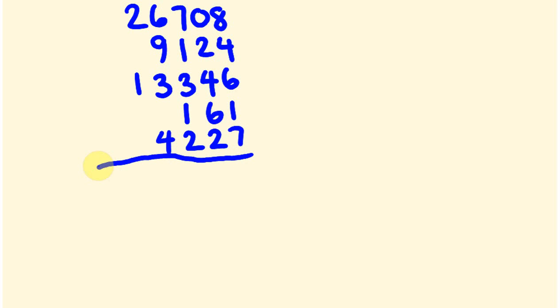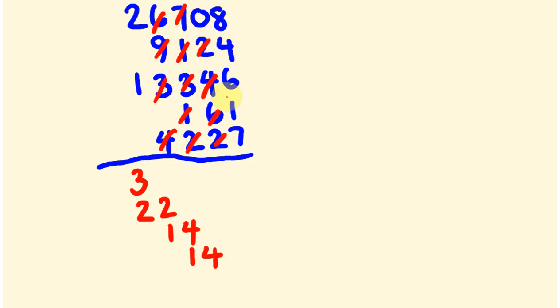Now let's add these together. I'm going to start from the left side. 2 plus 1 is 3, so we're going to be in the 30,000 range. Let's add the next ones, look for complementary numbers: we have 10, 19, 22 — this is 22, so we're looking at about 52,000. Okay, we have 10, 11, 12, 14. Then we have 10, 14. And finally we have 10, 18, 19, 26.